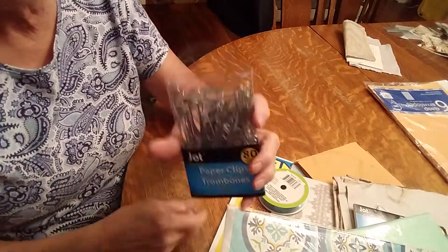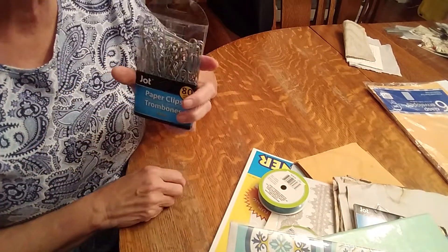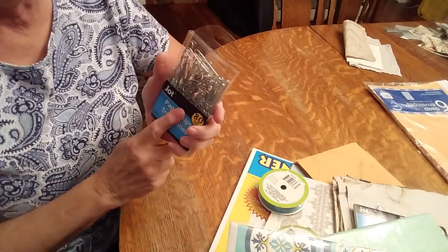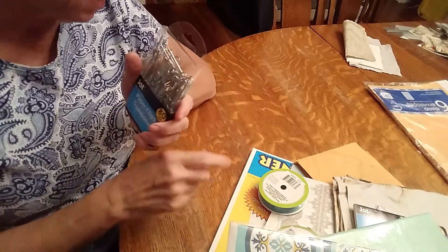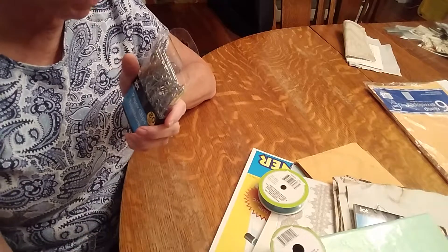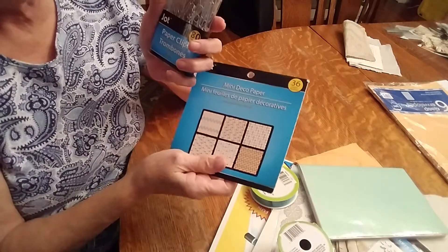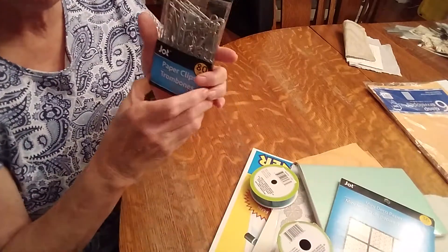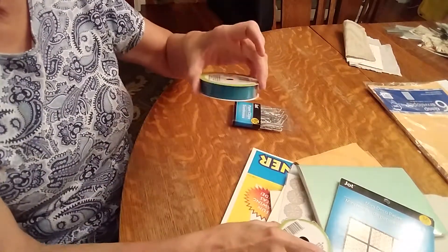I got paper clips. I was going to buy the ones that were already done, but I thought I can get 80 for the price I was going to pay for six pre-made ones, and I can use my own scraps from this paper pack to make my own.